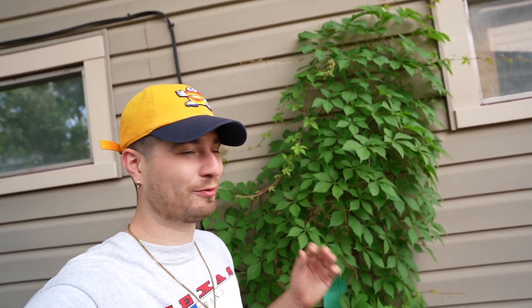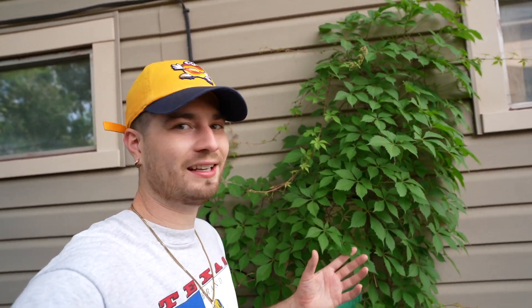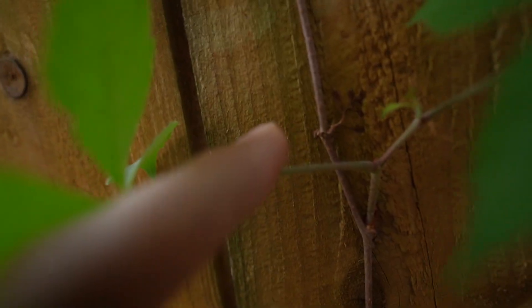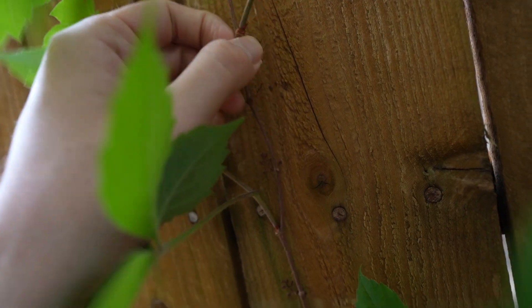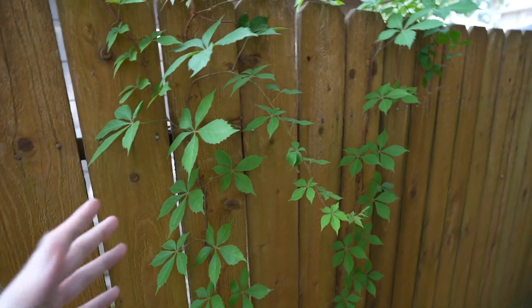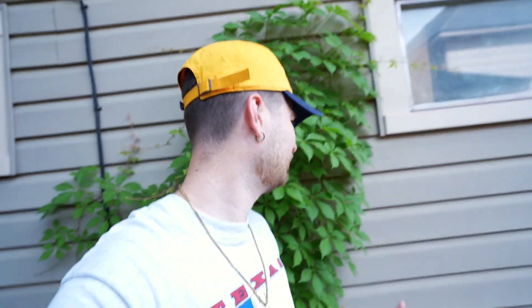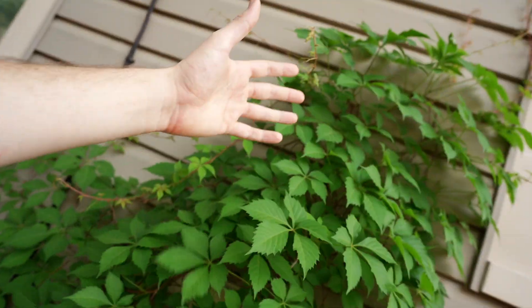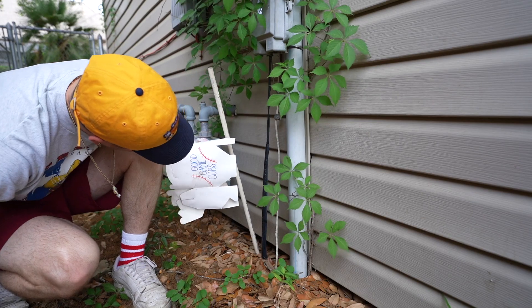I'm going to carefully extract this specimen and replant it. What's also cool is this guy really doesn't damage walls — I'll show y'all close up how it attaches. It has these little feet so you can just peel it off. It will leave tiny little marks but it doesn't destroy masonry or bricks. You could literally have this on the side of your house, but I want to enjoy it in the backyard versus this weird utility alley.